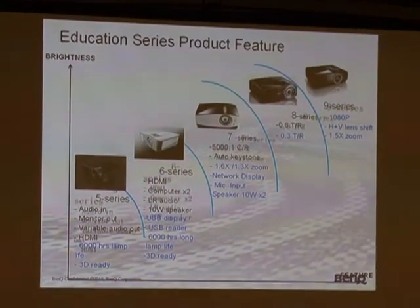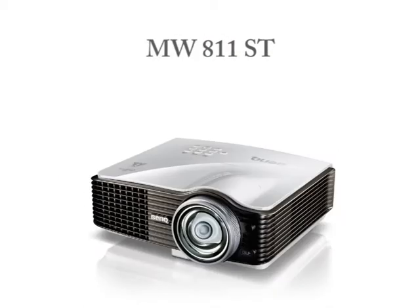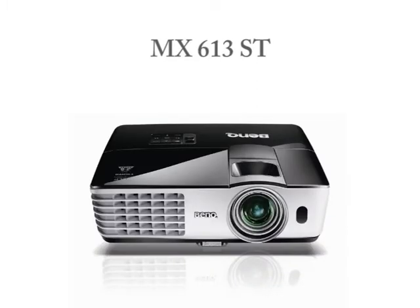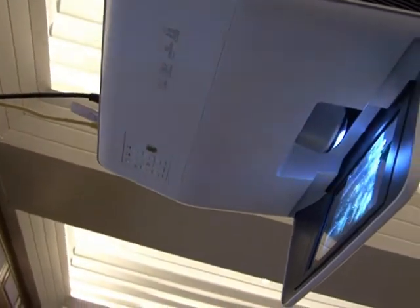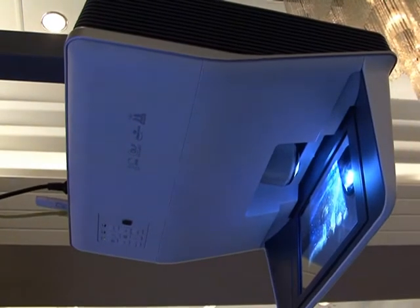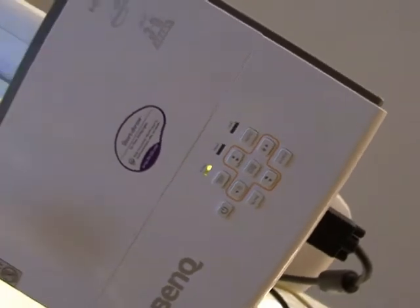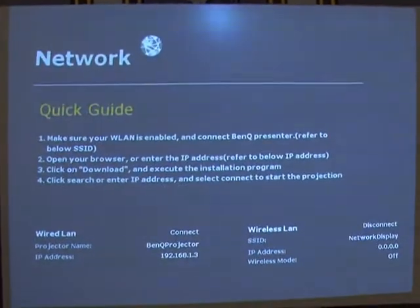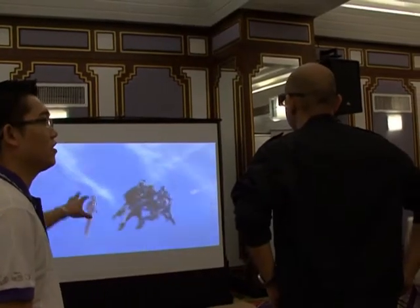BenQ is also introducing its new short throw series: MX880UST, MX812ST, MW811ST, MX810ST, MX613ST, and MS612ST. The MX880UST is the first ultra short throw DLP projector in the education market, featuring an improved 20W speaker with microphone-in jack and a 0.3 ultra short throw ratio, ideal for average to large size rooms for multimedia content. The MX810ST, MW811ST, and MX812ST project an 81-inch picture at 1 meter with up to 5,000 hours lamp life in eco mode. The MS612ST and MX613ST project a 55-inch picture at 1 meter with up to 6,000 hours lamp life in eco mode.